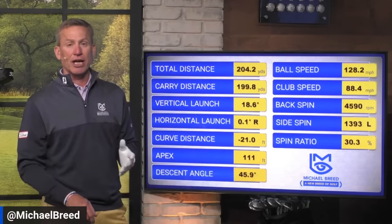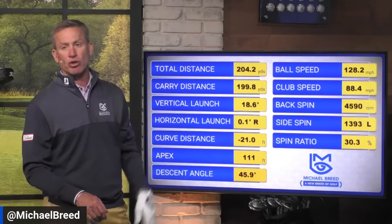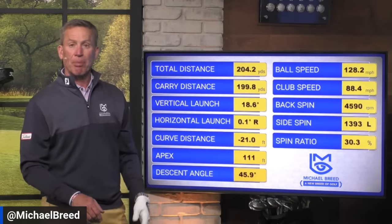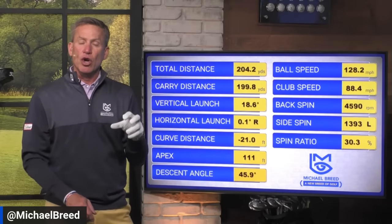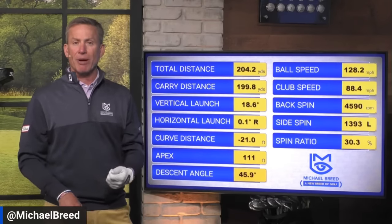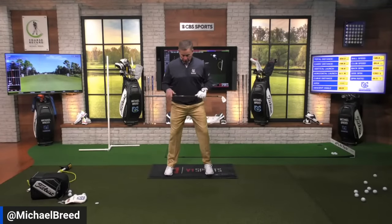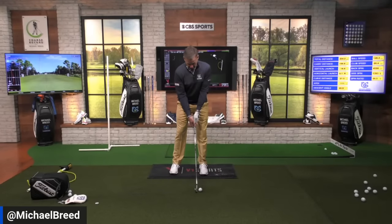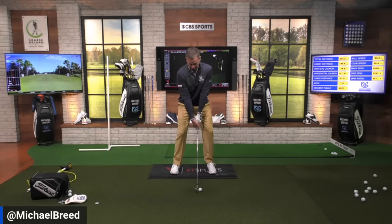128 miles an hour with a six iron — honestly my fastest speed ever with a six iron. I normally play at about 119 to 120; when I really get after it, 122 to 124. I haven't thought about lower body mechanics in a long long time in my swing, but evidently I'm leaving some speed out there. This six iron flew 200 yards — a little more draw than I wanted, but still very very fast. That speed is waiting for you when you start to understand how to use the lower body.